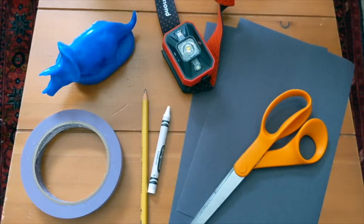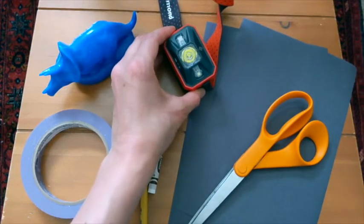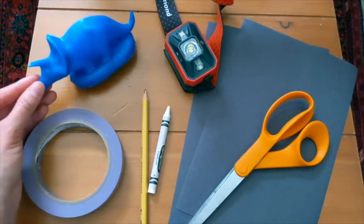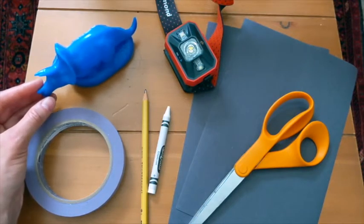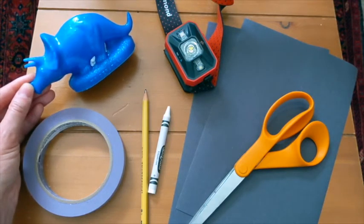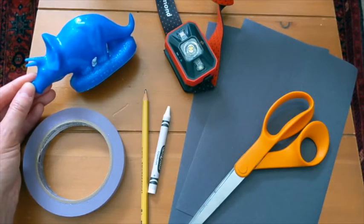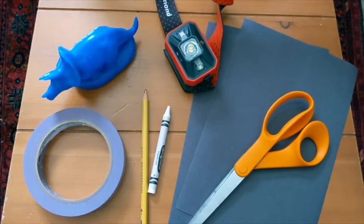And then you'll need a pair of scissors for cutting, a flashlight — I don't have a flashlight at home so I'm using a headlamp — and then an object. You'll need something that you're going to make a silhouette of, something that you think will look interesting in silhouette. Just the shadow of the object needs to be interesting, so I picked out this dinosaur model that has some interesting shape to it. You can also use a person, a friend or family member, or even a pet if they'll sit still long enough for you to trace their outline. Really anything would work as long as you can recognize what it is in silhouette.